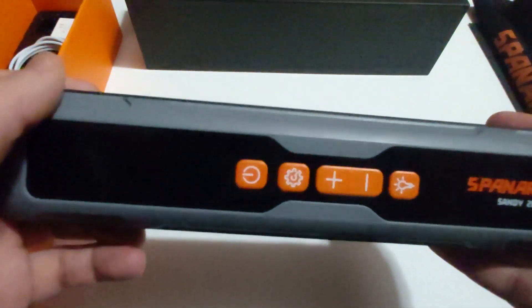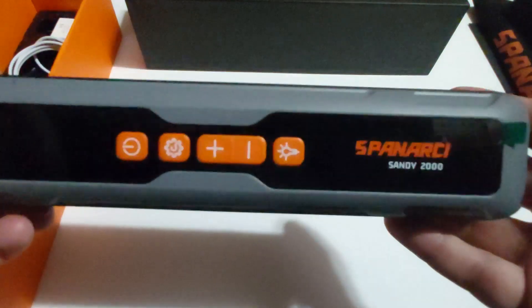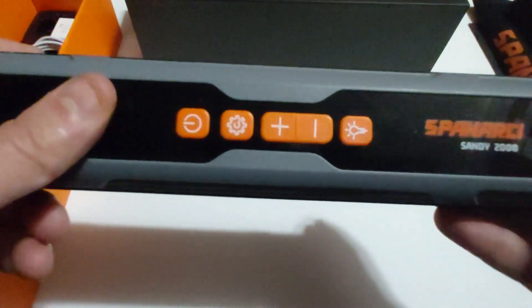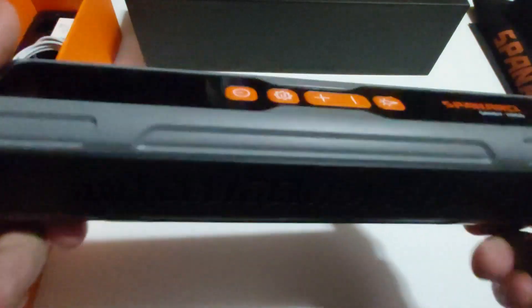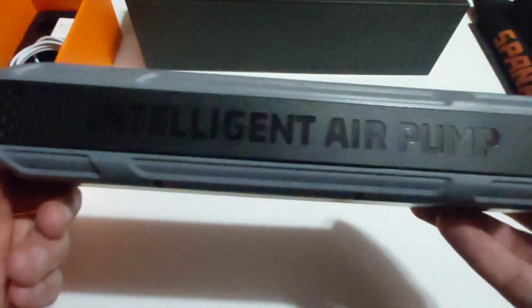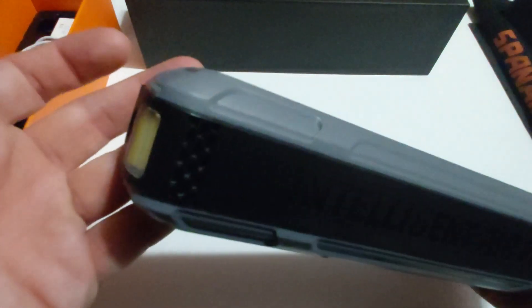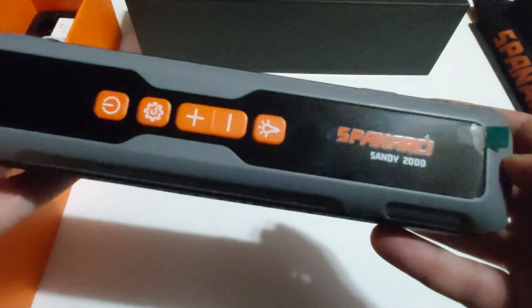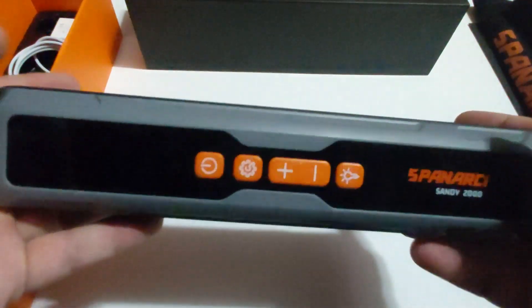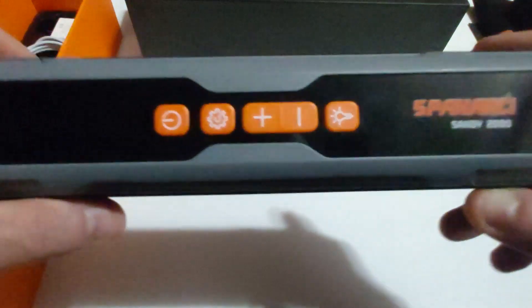Thank you Spanarchy for sending me this product. I hope you guys enjoyed this video. If you want to see more specifications or find where to purchase this product, I'll leave the link in the description, and hopefully I can get a coupon for my viewers. Let me know what you think of this tire inflator in the comments. I think Spanarchy definitely made a great product — it's a power bank, a dual LED light, a tire inflator, and it charges from any USB-C cable. Thank you so much for watching — see you in the next review!